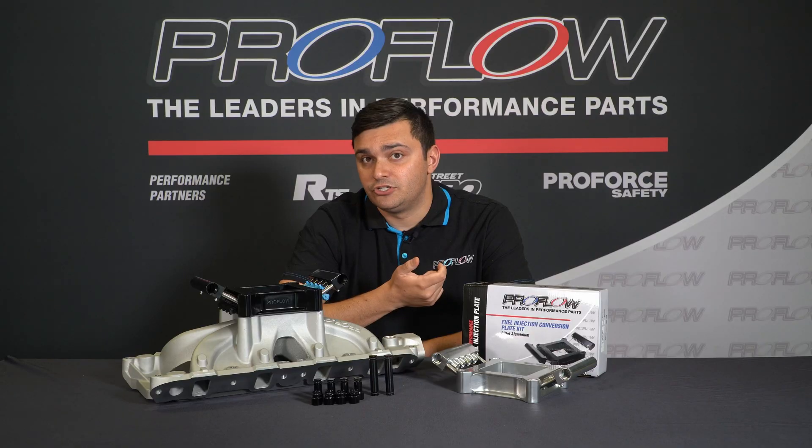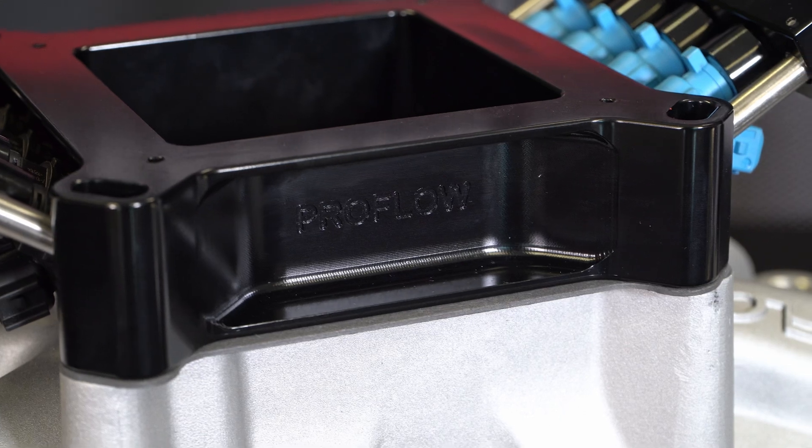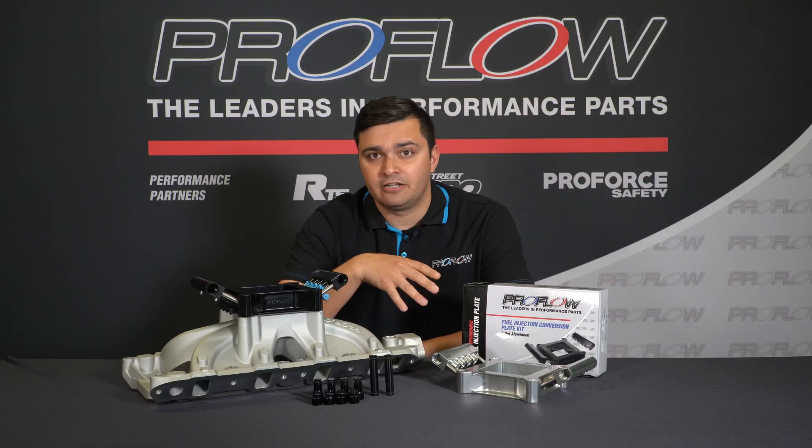In terms of style, there are two different finishes to choose from, and both are anodized. One is the gloss black here, and one is a silver metallic, if that's more of an old school look you're looking for. Being anodized, it means they're fuel safe, so they're ready to go.